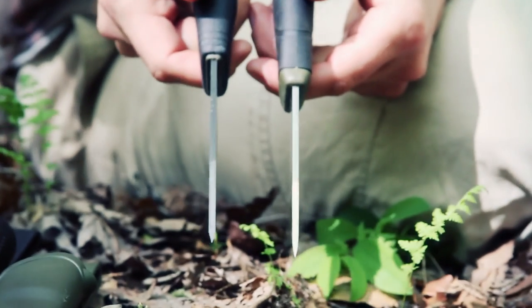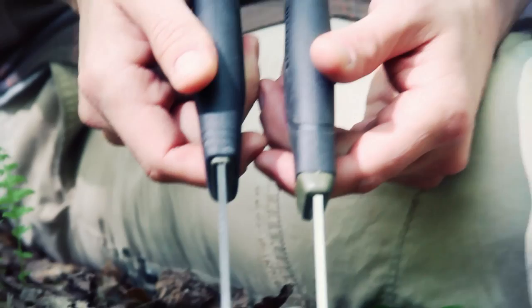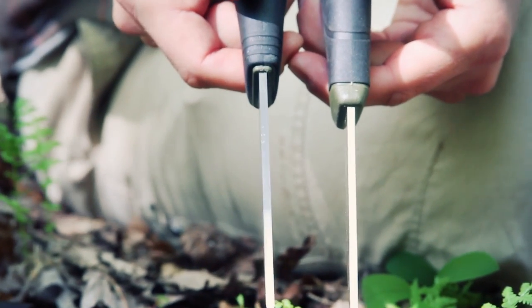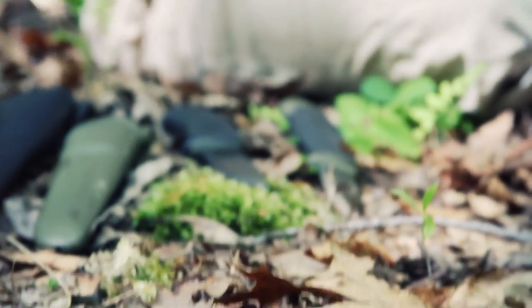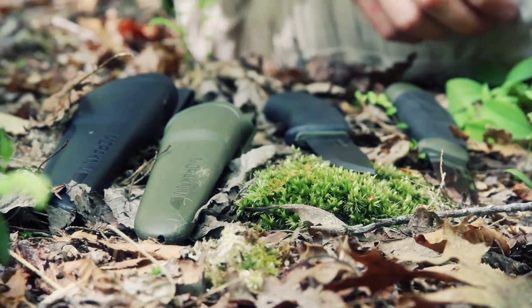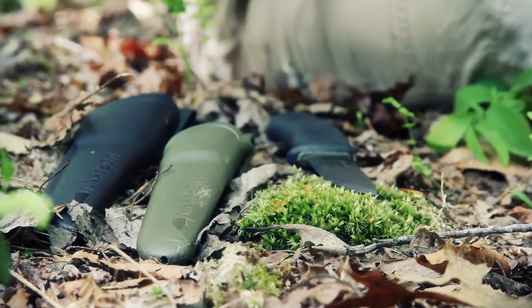On blade thickness, they're both the same — 3.2 millimeters. That's actually the widest Mora goes, and that's precisely why people compare these two knives to each other and why people have been asking me which one I prefer. So blade thickness is a wash at 3.2 millimeters.